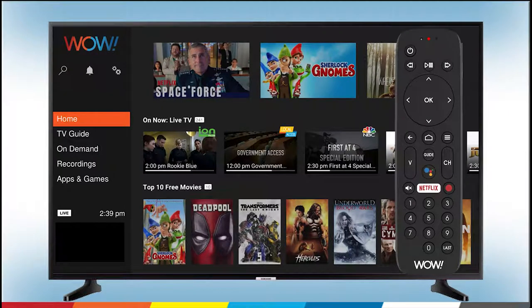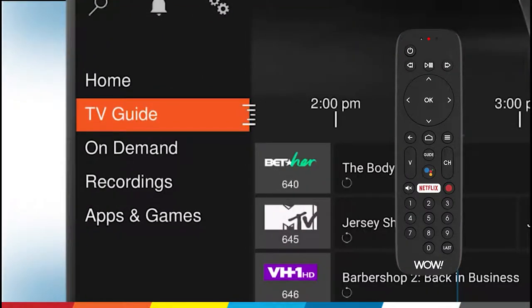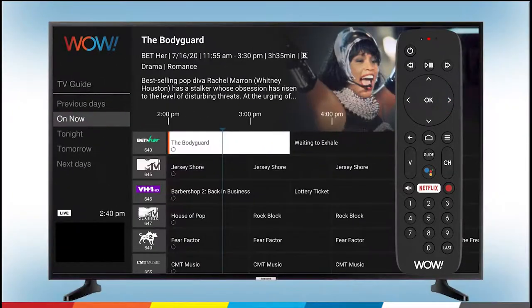If you don't want to miss a movie or show, you can record it and enjoy it later. To set a new recording, press the Home button on your WOW TV Plus remote to navigate to the home screen. Then press the down arrow to scroll down to TV Guide and press OK. Press the right arrow to scroll over to the Guide.